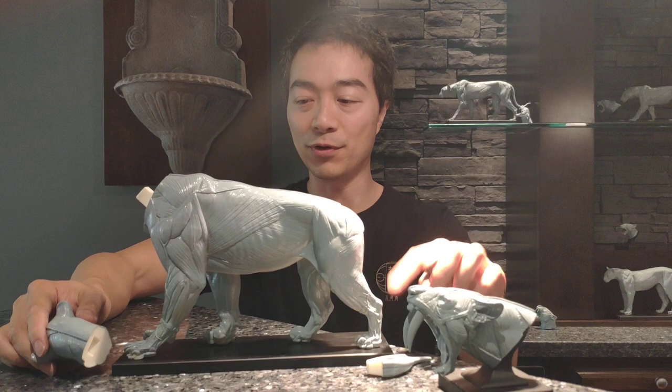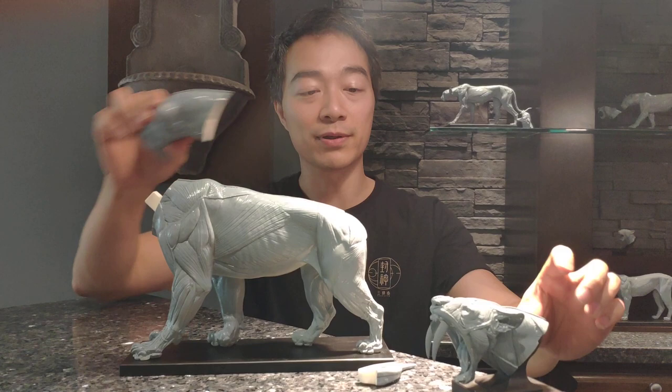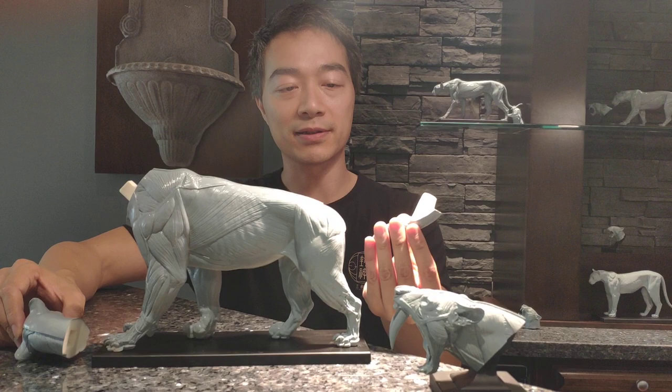The reason they're separate is because the head is interchangeable with the mouth-open head, which is sold separately with its own plinth. And the tail is made separate because we want to avoid damaging it during shipping.